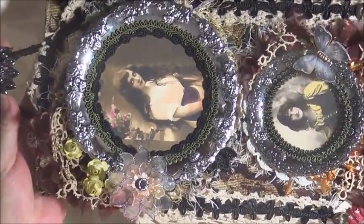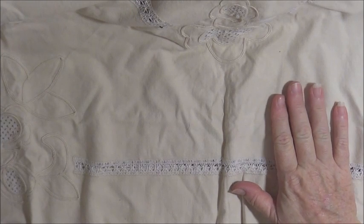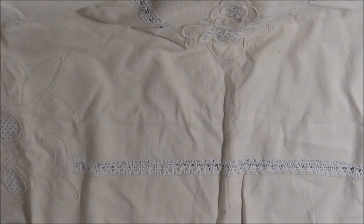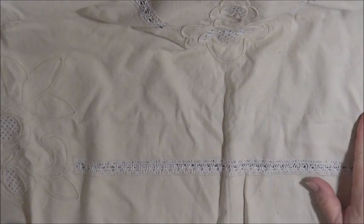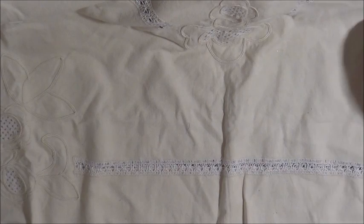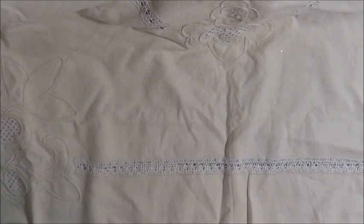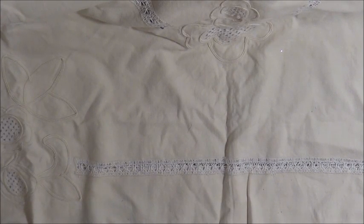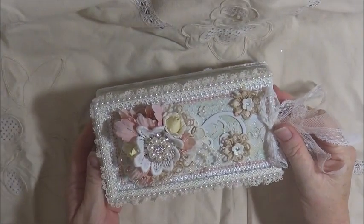So that's the first thing I wanted to show you today. The second thing we agreed on I won't show you because I've used that as my DT project for Shabbalicious this month. The other thing was a surprise gift — actually, the second thing was an altered tin, to be in either a vintage style or shabby chic style, and I will show that in another video as it's also a DT project. The third thing was a surprise gift in any style we wanted to do.